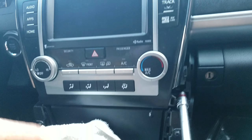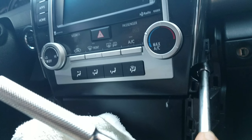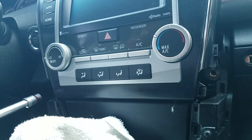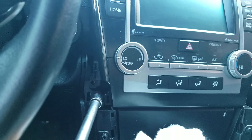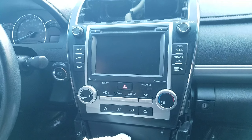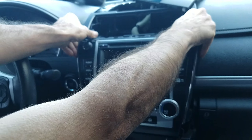There is one screw all the way in the back on the passenger side, and another screw all the way in the back on the driver's side. Once you get all four screws out, you can pull the unit.